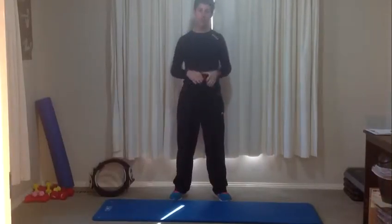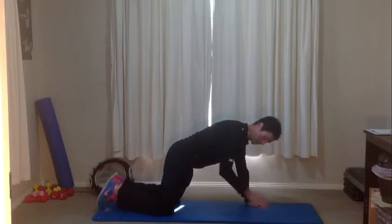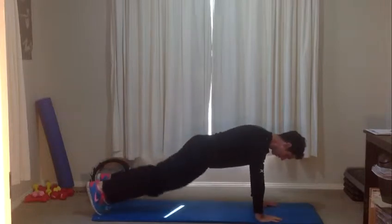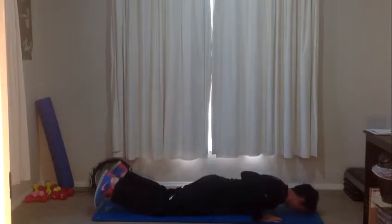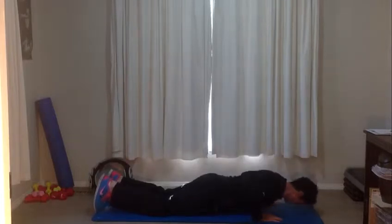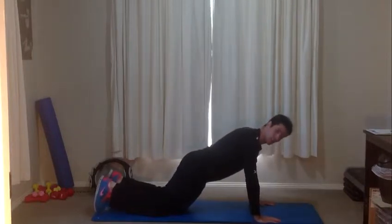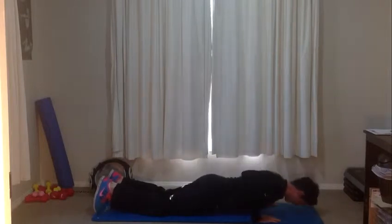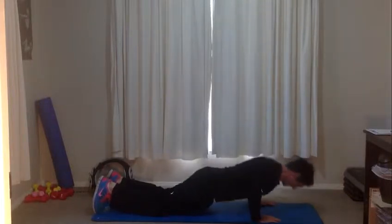We've got three exercises that we're going to run through today. The first one is down on the mat doing pushups. Each exercise we're going to go for 30 to 60 seconds — I'll let you know when to change over. For pushups, you can either start on your knees with your hips down, or if you want to make it harder, up on the toes. Bring your chest right down towards the mat and then push all the way up. Hands a little bit wider than shoulder width apart. Try and keep your back straight and your hips down. Let's keep going for another 10 seconds.